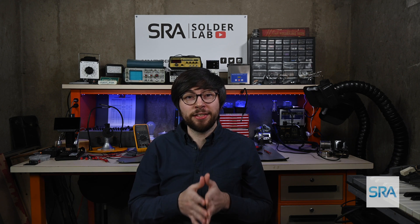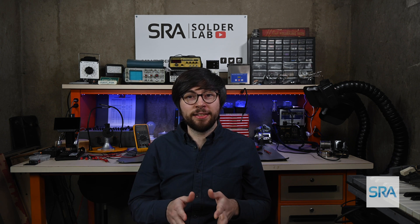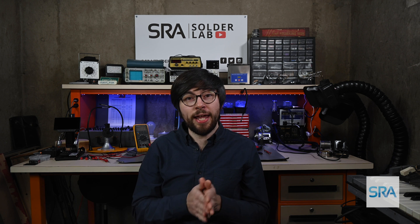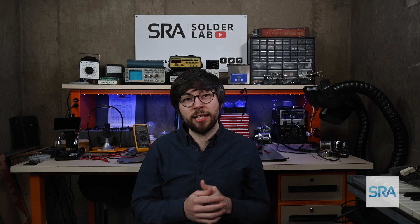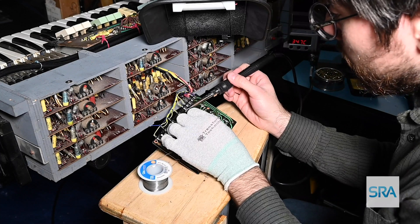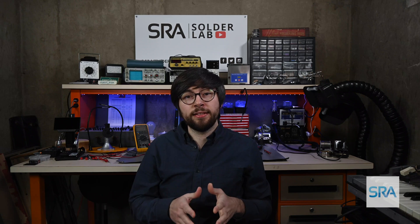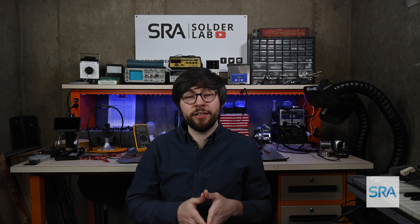Now, when using lead solder, think of it like handling raw meat. It's perfectly safe as long as you don't ingest it — be sure to wash your hands and work surface when you're done. I personally like to wear a glove on just the hand I'm using to handle the solder wire. This gives me the dexterity I need with my soldering hand and makes cleanup a little bit easier. Do your best not to contaminate everything, and never eat or drink where you work and you'll be safe. It's really that easy.